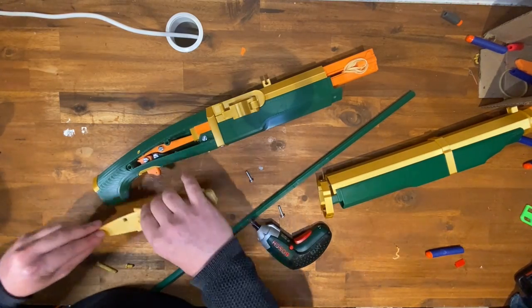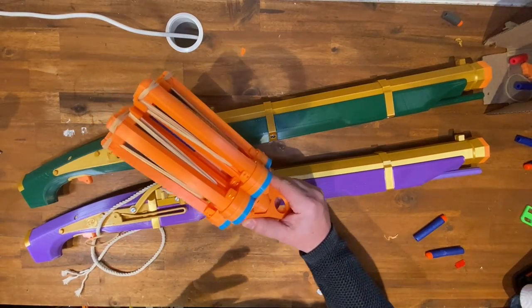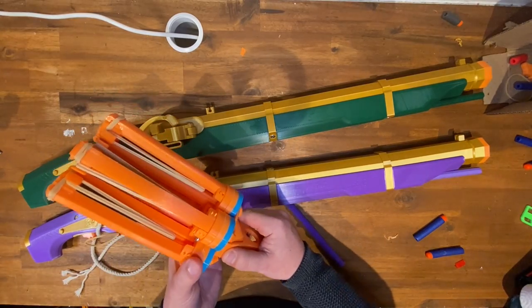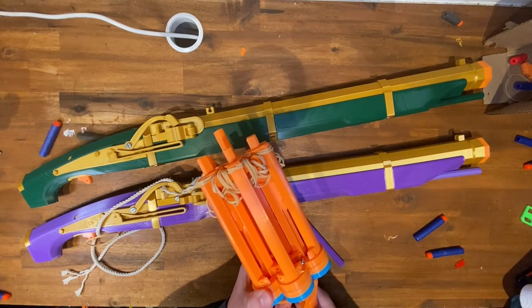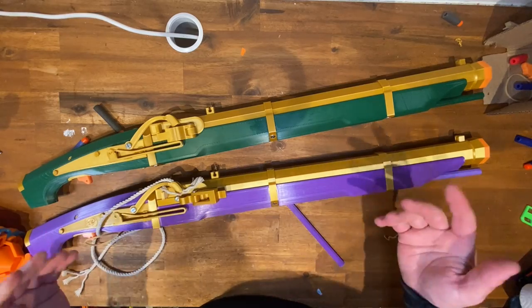I'm going to put this back together quickly and we'll finish up. My next project is going to be some kind of volley blaster. Don't forget to like and subscribe so you can keep track of the musket mayhem. Have fun out there.